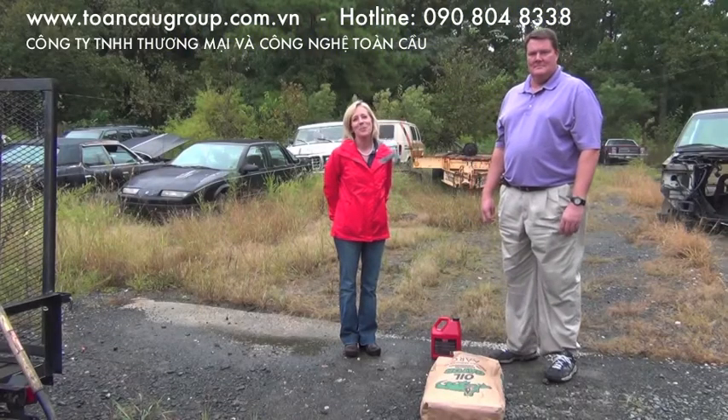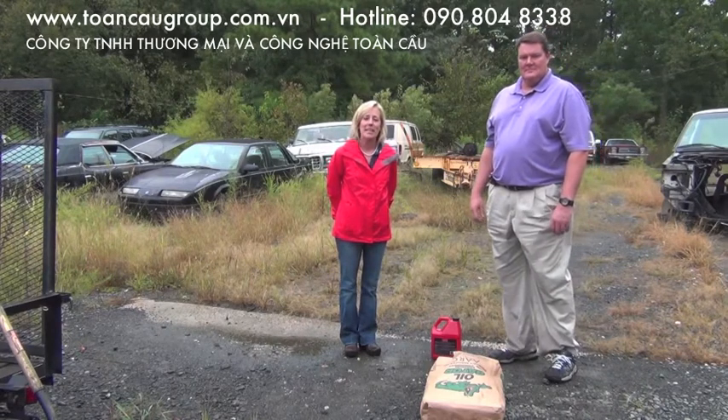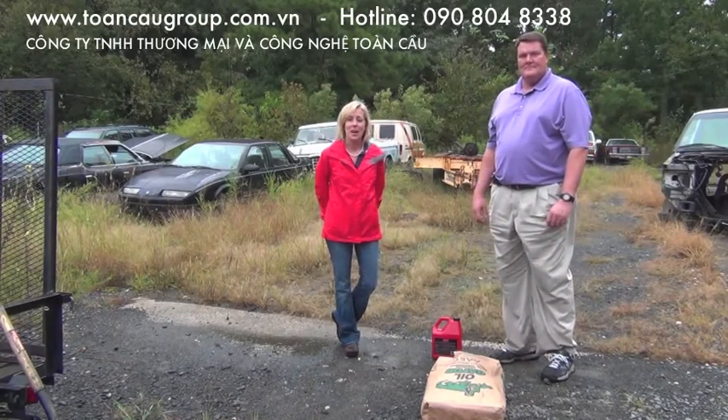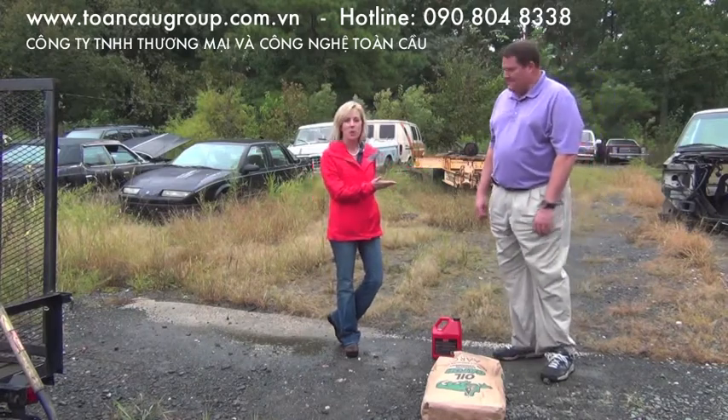Hi, I'm Susan Bailey, and I'd like to welcome you to another Bailey's Tow & Accessories featured product video. Today we're going to show you a product and how it actually works. It's a new product to our towing industry, and I've got Mr. Craig here with Gator Products, and he's going to tell us exactly how this product works.